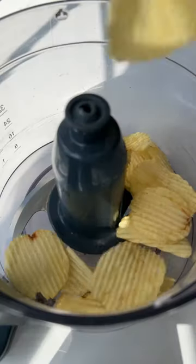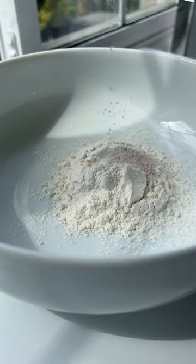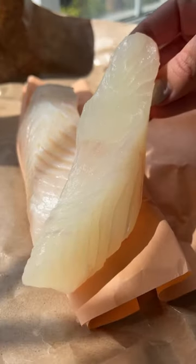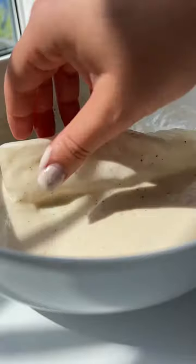Meanwhile, crush some potato chips or process them, then set aside. Make the batter with flour, seasonings, and water and give it a mix. Dip the halibut into the batter and then into the crushed chips.